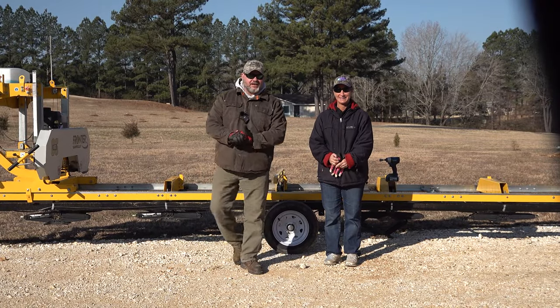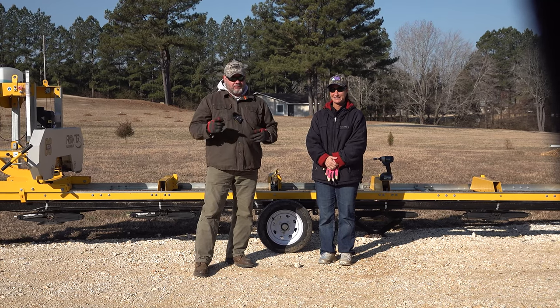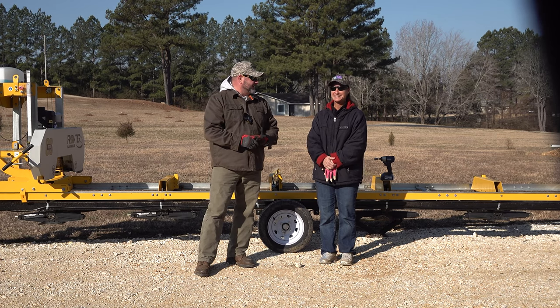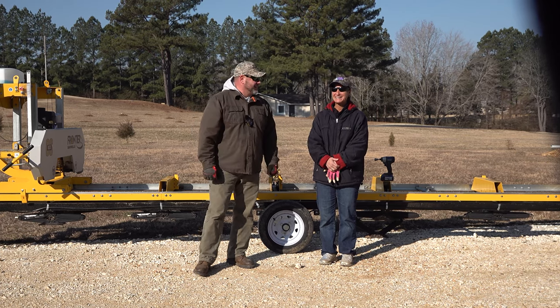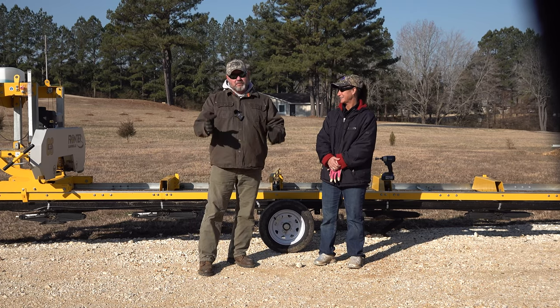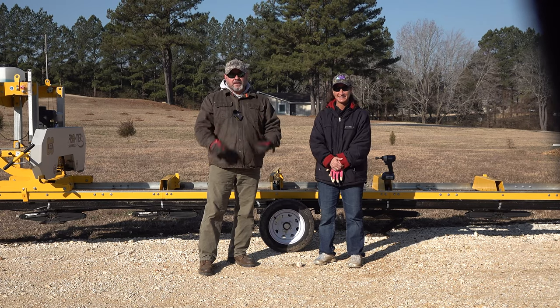Hey, welcome back to the channel. We are out here with Miss Jody - she has got some big old pines. We showed you guys these on a previous video. I'm going to put her to work; she's going to learn how to run the sawmill today. She's been talking about this for about a week now. We're both excited. I've never cut pine, so we'll get the sawmill set up and go from there.